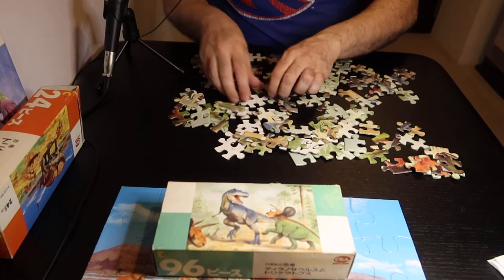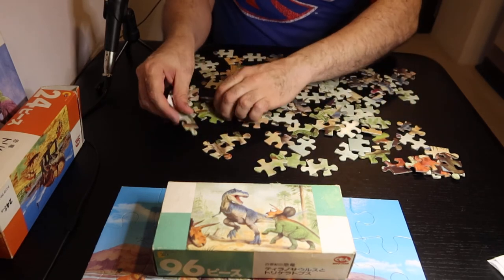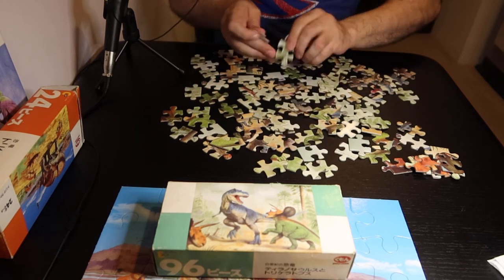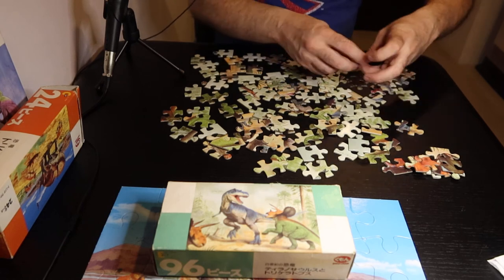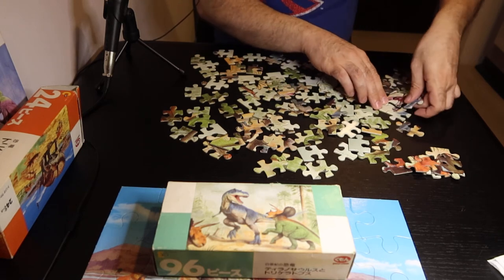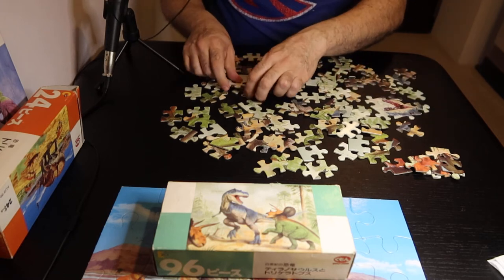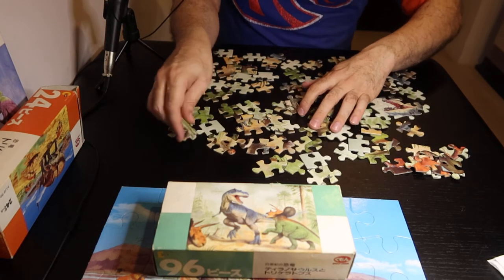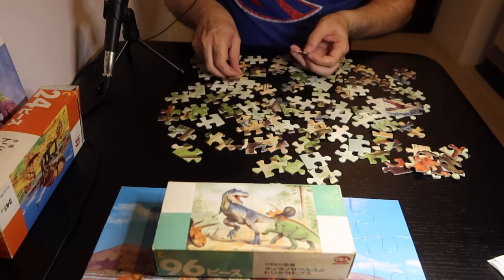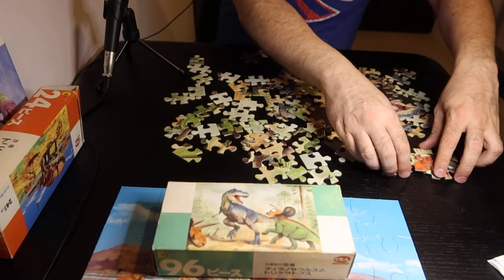I know that most people flip over the edge pieces first, but the only time that I gather the edge pieces is when I'm doing a puzzle with somebody else — it makes it easier for that person to put together pieces. Edge pieces are a little bit easier than other pieces, but if you spend a lot of time just doing the edge pieces first, then you're not doing the puzzle as fast as you could be. So all the pieces are pretty much flipped over, and then I got all the orange pieces right here, so I'm going to put them together.